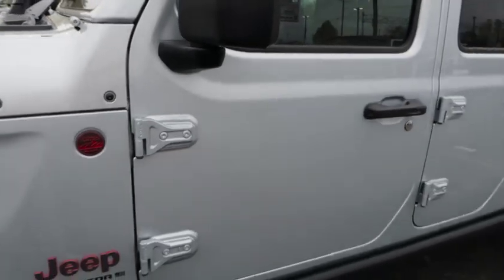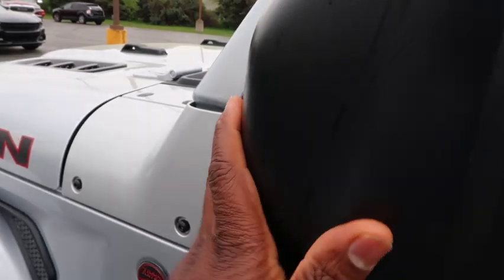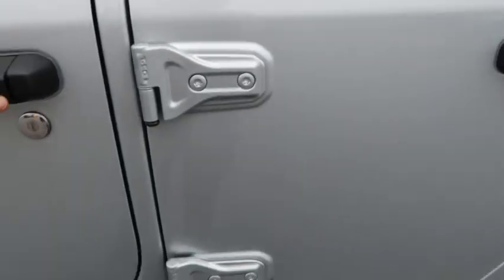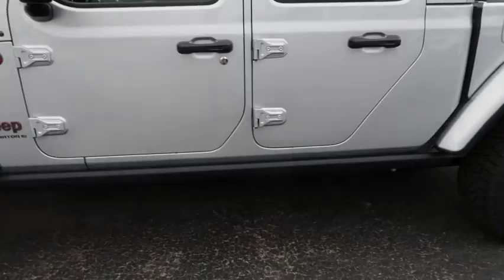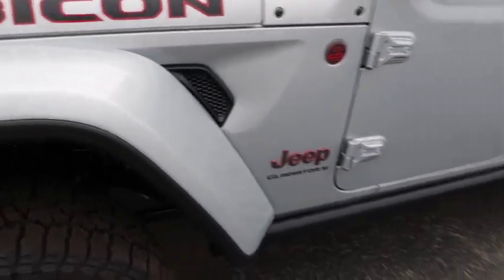Working down to the mirrors — same regular mirrors as on all Jeeps. This one doesn't have lane assist but they are heated, and you can fold them in manually. There are no running boards on this one, which gets a fart rating for that. But most people end up taking running boards off and putting their own on anyway.